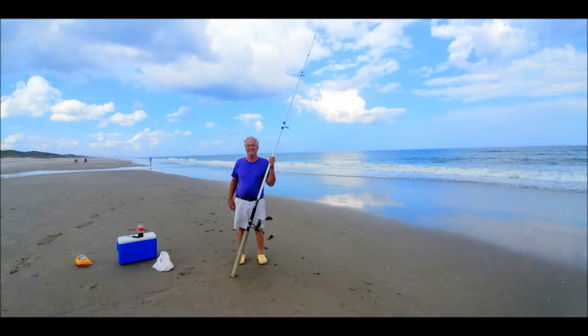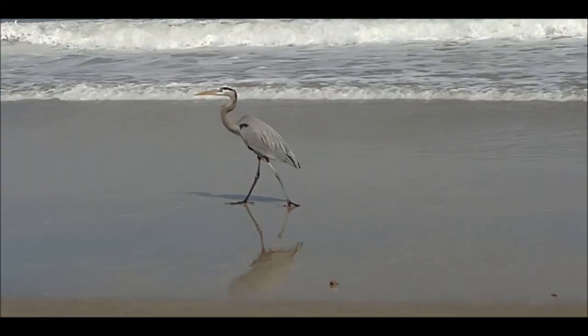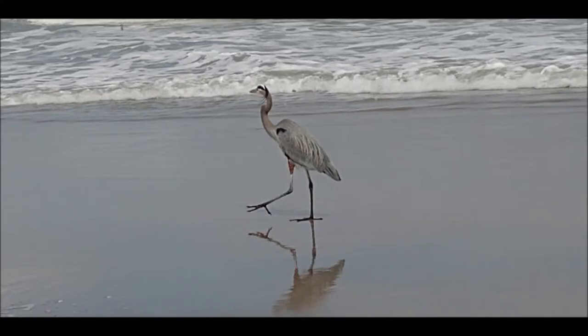Today I had President's Day off, so I went surf fishing at the beach. A passerby took this photo. I also saw this guy at the beach. He thought I had a fish on the line, but I didn't. I didn't catch anything.